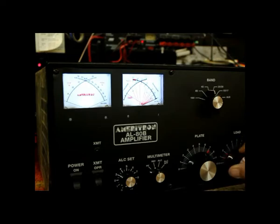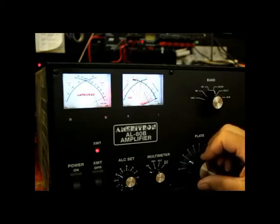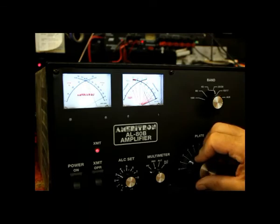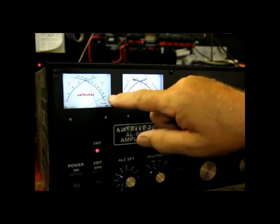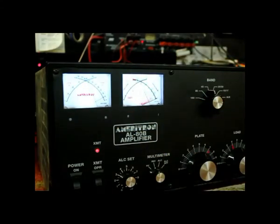So to reduce the grid current you open the loading control. I'm going up a little bit on the loading control. I'll reset this — it's red again. The proper procedure here is to open the loading control until the red just starts to go away, then re-peak the plate. The red is back, and I open it back up again until the red goes away, and I re-peak the plate. I'm way over a thousand watts peak output power on this. I'm not hurting the amplifier at all because it's 75 milliamps of average anode current and the peak grid current is 200 milliamps. That's perfectly fine on the 3500Z. Now the amplifier is all tuned.